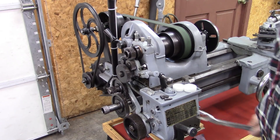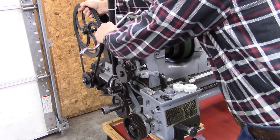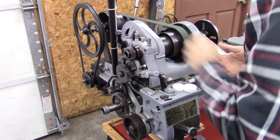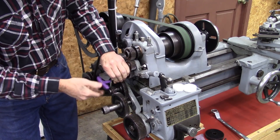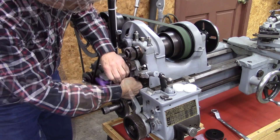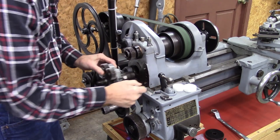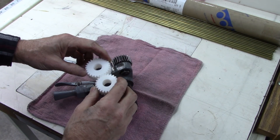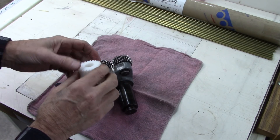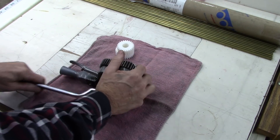That's some noisy gears. We're going to see if we can't take care of that. Got these plastic gears — apparently they're nylon, 3D printed. Got them on eBay, fairly cheap. Way cheaper than metal gears.